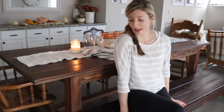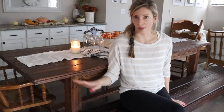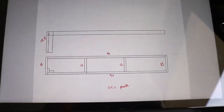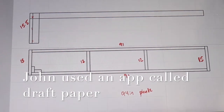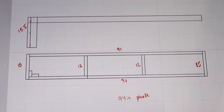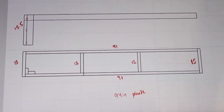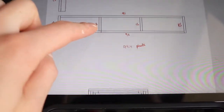So I want to share with you today how to build a bench for a farmhouse dining table or a kitchen table you already have. If you're looking to build your own table and a matching bench, I'll leave all the details on the blog at TheDuvalHomestead.com with a free printable plan. I downloaded a free app called Draft Paper — you can draw out your plans easily, then export it to an app called PDF Expert and add measurements to the actual PDF.